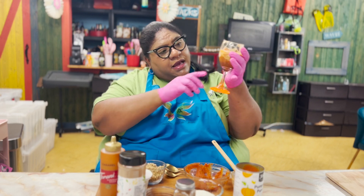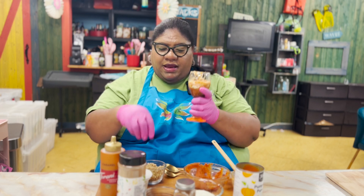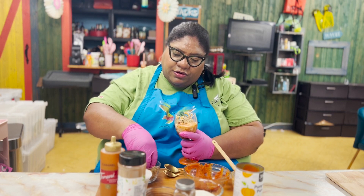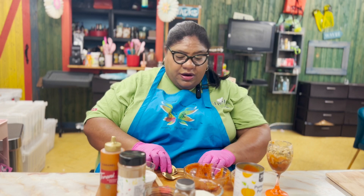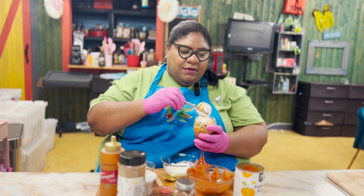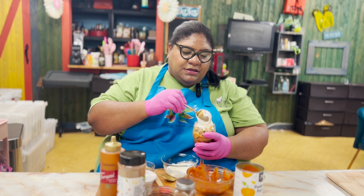We have the pumpkin puree at the bottom, and then we have that marble mix right here. Now we're adding some more of the pumpkin granola. Now we're going to go ahead and put this creaminess on the top. As I said, super simple — super, super simple.